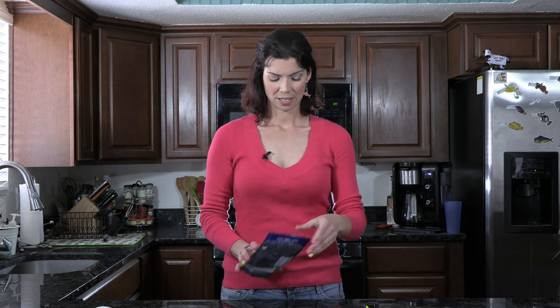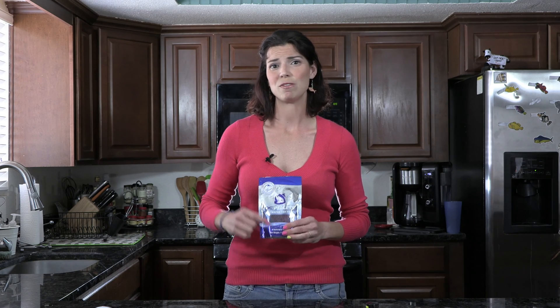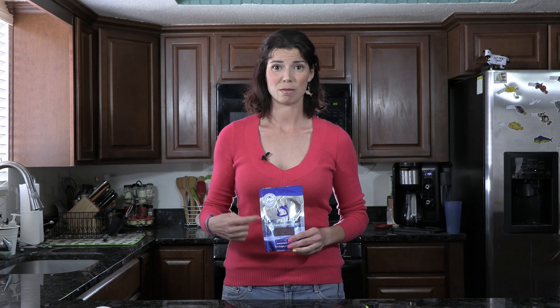Next is the P.E. Mysis pellets. Anthias tend to be picky, finicky eaters, and a lot of times if you can't get them to eat other stuff, you might be able to get them to eat the Mysis. So this is a good option — just once you get them eating, I wouldn't do this every single feed.